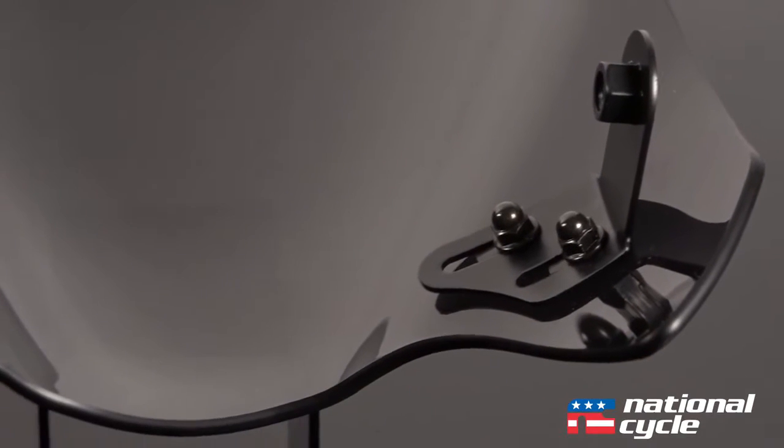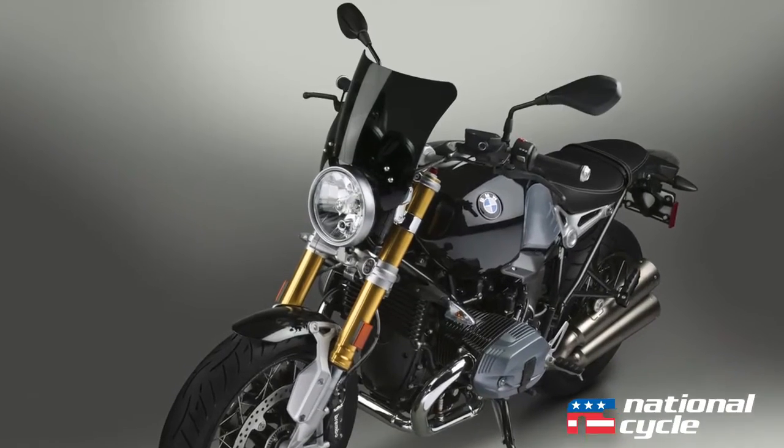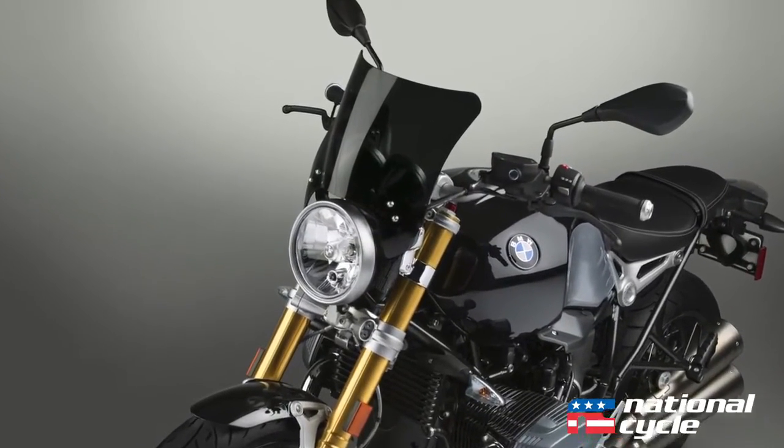Our Mohawk windshield also comes with an adjustable offset bracket, so you can mount it to forks from 8.5 inches wide to 11 inches wide, center to center.